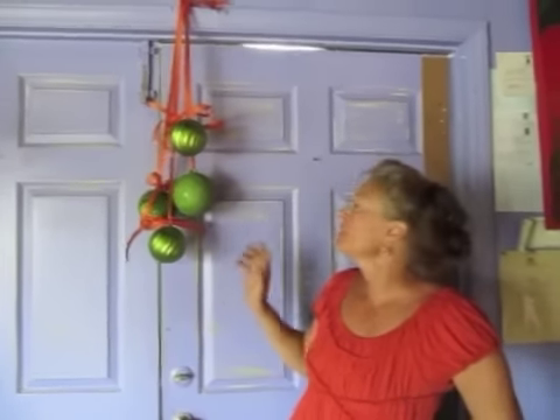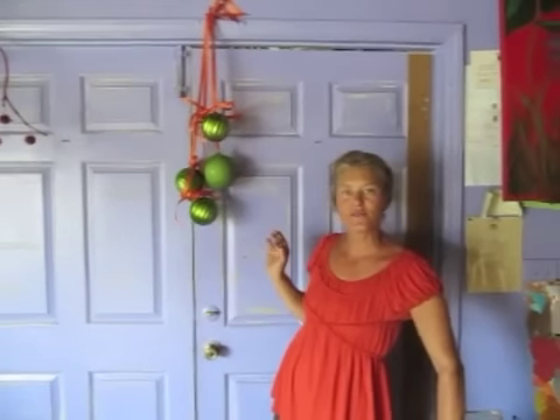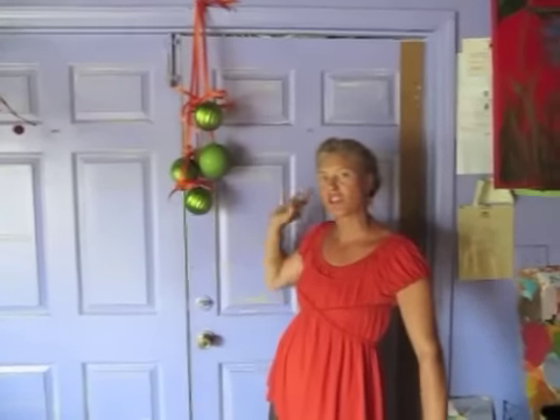This ribbon is even less expensive than the half wooden organza. So you're looking at about ten bucks for the Christmas ornaments and maybe five for the ribbon. Fifteen dollar decoration — you cannot beat it.